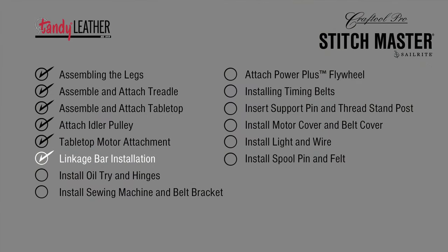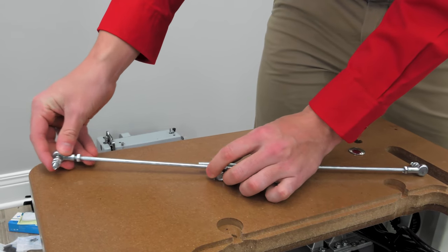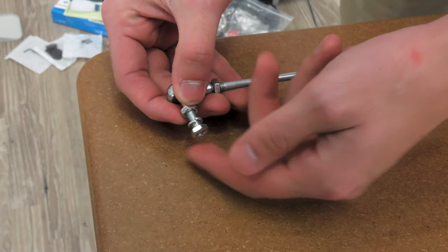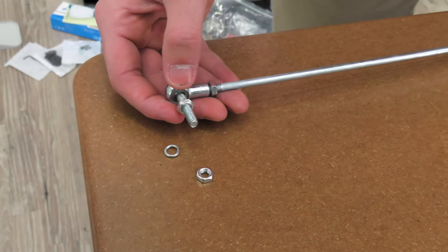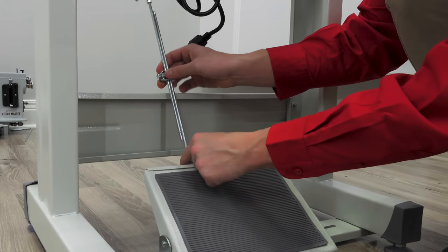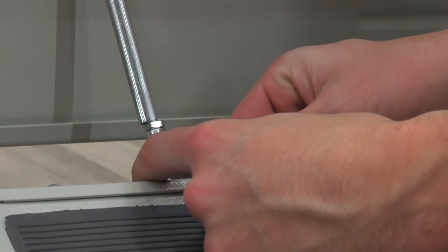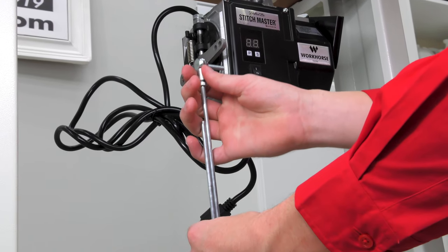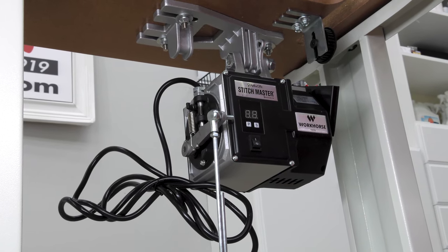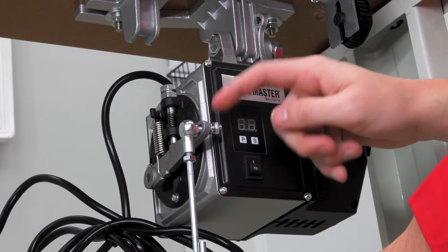A linkage bar will be used to attach the treadle to the workhorse servo motor. Loosen the center nut on the linkage bar so that it will slide apart. Slide it into the furthest position so the linkage bar is at its longest length and re-snug the nut. On each end of the linkage bar, take off the first nut and lock washer — leave the remaining nut in place. You may have to re-adjust the length of the linkage bar when attaching it to the treadle. Bolt the linkage bar to the treadle as seen in the video. Run the threaded bolt through the bracket's hole, then reinsert the lock washer and thread on the nut. At the top of the linkage bar, attach the threaded post through the furthermost hole on the workhorse servo motor lever. The length of the linkage bar may need to be adjusted to get that threaded post through the first hole. Then install a lock washer, thread on the nut, and using a crescent wrench, tighten down both of those nuts.